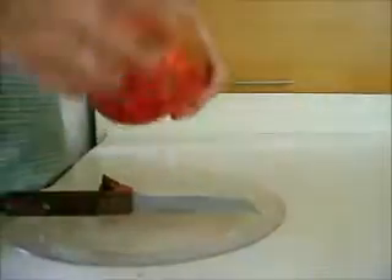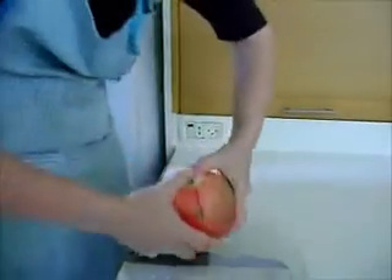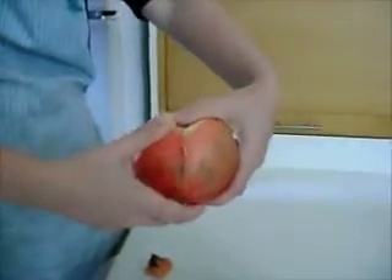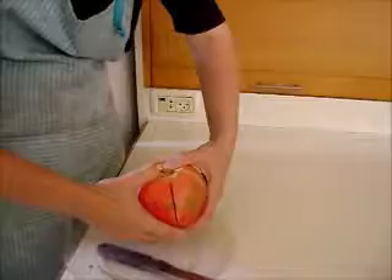We'll be cutting it in quarters. It's just like an egg — you stick your fingers in. If it doesn't come apart, don't worry, you can just score it more. You probably didn't score deeply enough. And there you go.